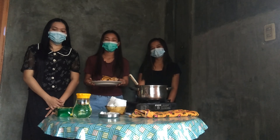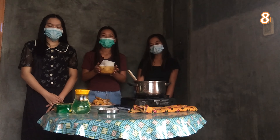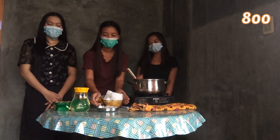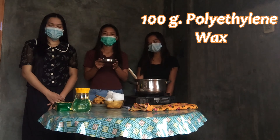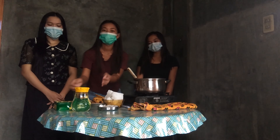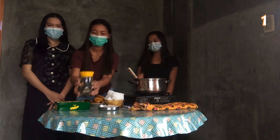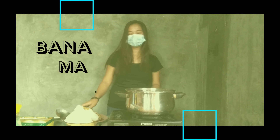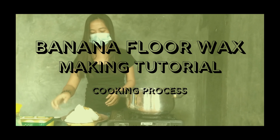The ingredients are: 10 pieces of banana peel, 800 grams of paraffin wax, 100 grams of polyethylene wax, and 1 liter of kerosene.